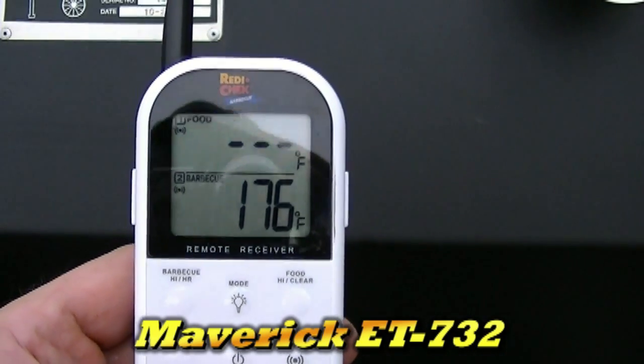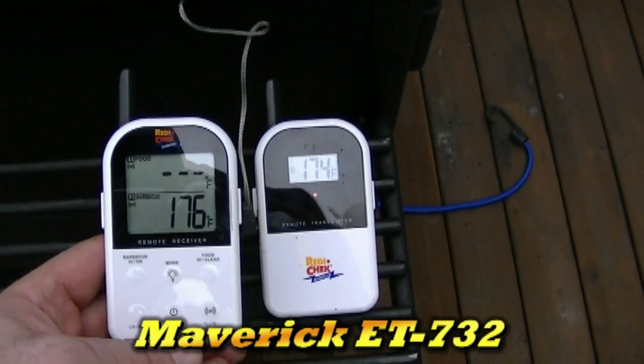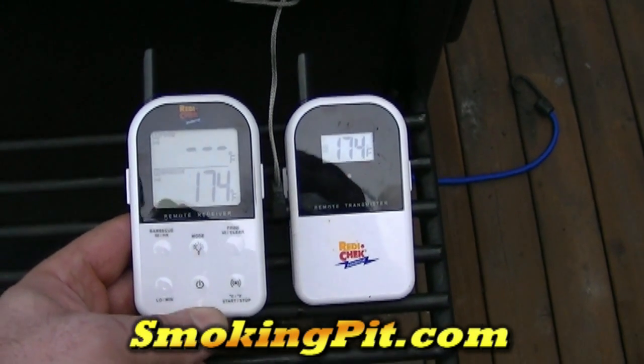So again, this is Rob from SmokingPit.com. I have the Maverick ET732 digital thermometer with a 300-foot range and a 716-degree maximum temperature. Dual probe.